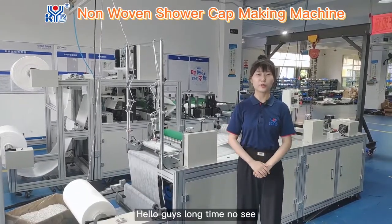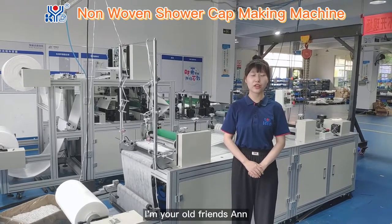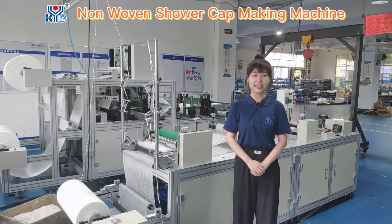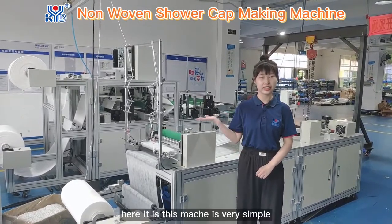Hello, guys. Long time no see. Welcome back to KVD channel. I'm with all the friends, and today I bring our new machine, Rufan Kappa making machine to you. Here it is.